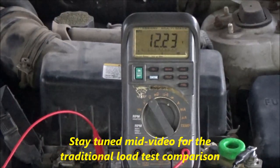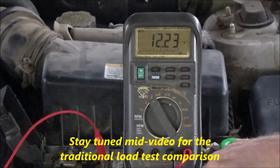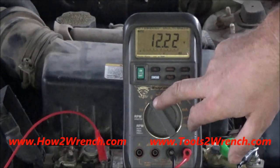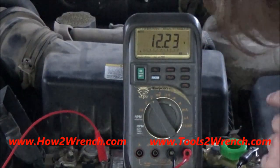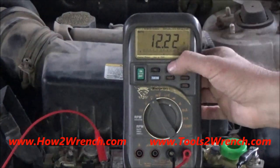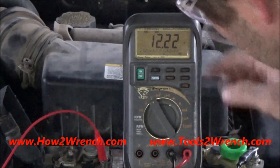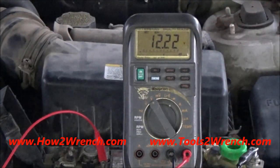I'm going to show you a quick way to load test your battery just using a meter — doesn't matter if it's a Harbor Freight meter or anything. Go ahead and set it on volts DC, then hook your positive to positive and negative to negative. I'm going to set this to min so it's going to record the minimum. On a conventional battery, I don't want to see less than nine volts.